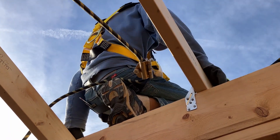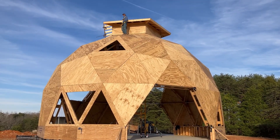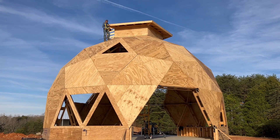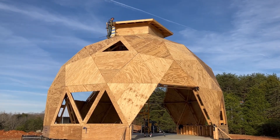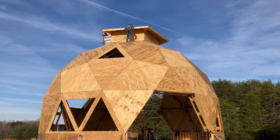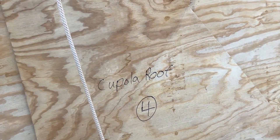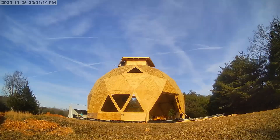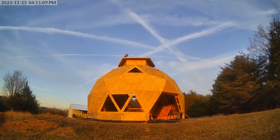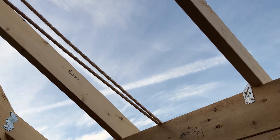Looking good up there. Quit telling me I look good up here — I already know. Time to set up the clamp and the pulley to start pulling up the sheathing for triangle number four. Fourth roof triangle is up. Here's the opening that we have left — we'll do that tomorrow.